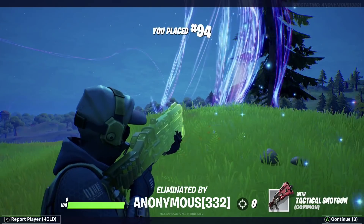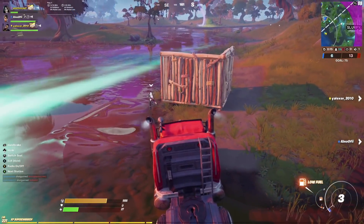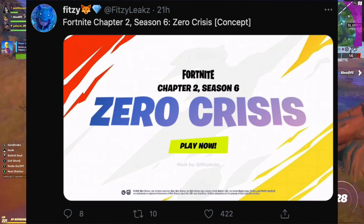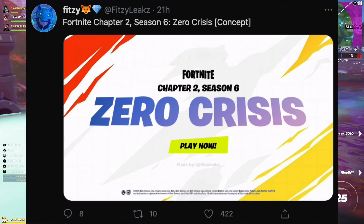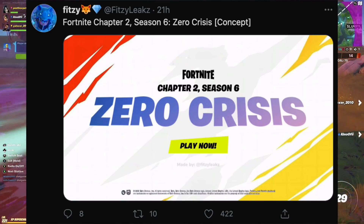Wow, this is crazy — the event is just around the corner. On Twitter there's also a concept from Fitzy Leaks called 'Zero Crisis.' It was just a concept but I thought it was cool. There's also another one going around which I believe is fake, but same sort of idea with the Zero Crisis. I think that's possibly what the season might be called — Zero Crisis — or it may not be called that.